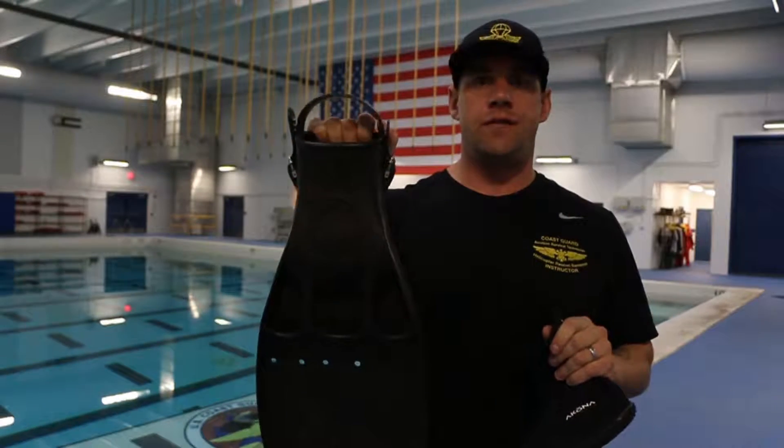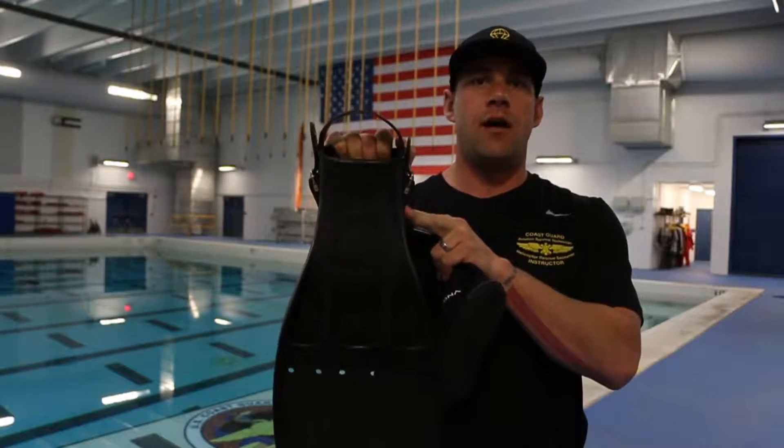Let's talk about sizing this fin. Men's size 9 and under is going to be a large fin. Size 10 and above is going to be an extra large fin.